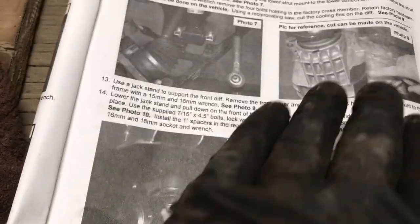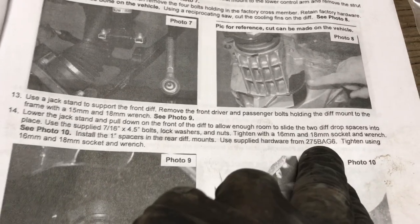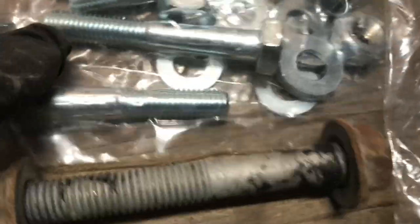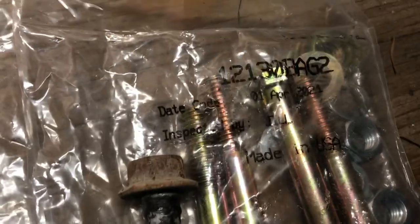If I knew how thick the case was I might take a little more, but I don't, so I'm going to stop there. Now I'm trying to do this step to lower the front diff down and right here — these are the bolts they say to use, BAG6. I don't have a BAG6, I've got a BAG2. The bolts I took out look more like these, and the bolts they want me to use are longer. So these must be the bolts here. Thank you, instructions.